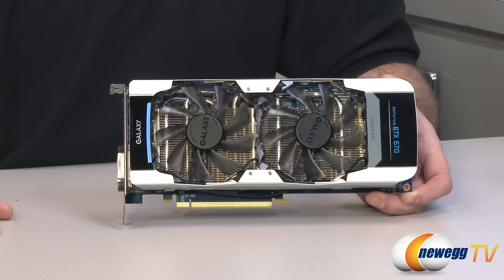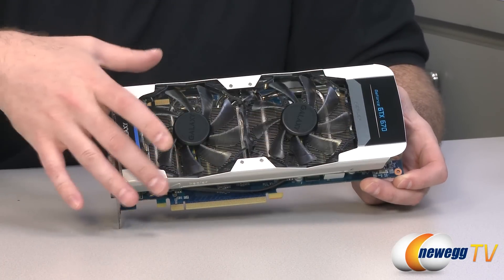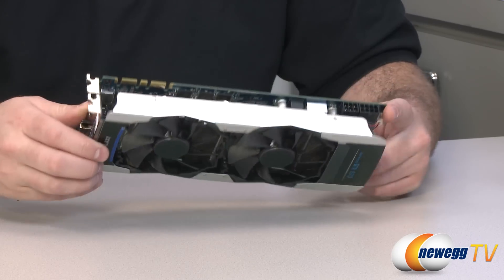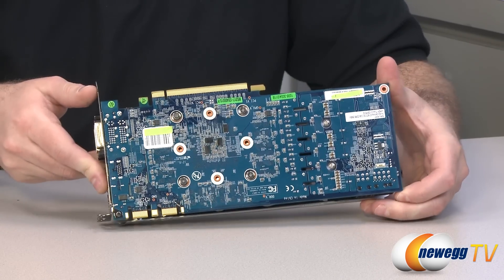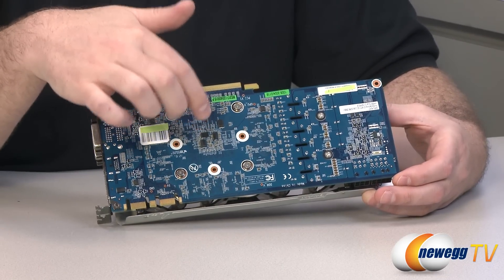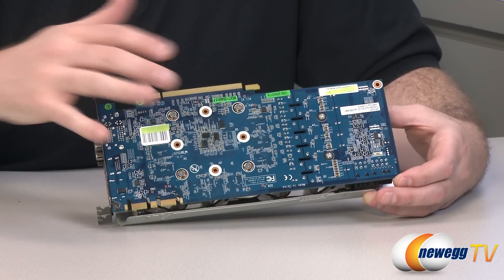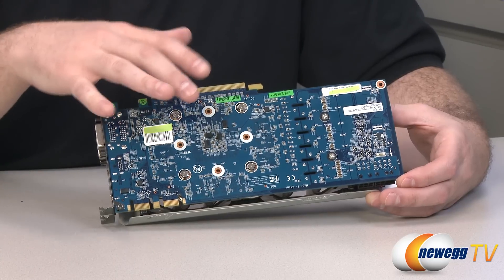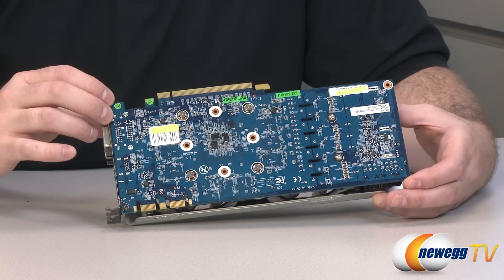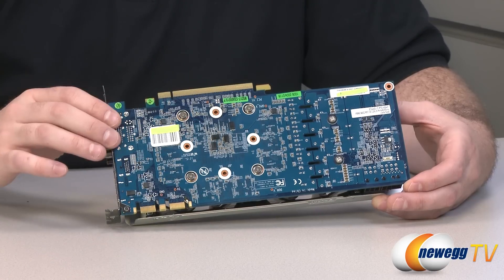Let's look at the card now. Here is the Galaxy GTX 670 Overclocked Edition. As you can see, they have a completely custom cooler designed for the GPU itself as well as all the power delivery, NAND modules, and that sort of thing. Flipping over to the back, they've also designed a custom PCB. The GPU has a base clock and a boost clock — the base clock is what the GPU runs at by default, and given an appropriate thermal environment, if the GPU is not overheating, it will initiate a boost clock, which is like an automatic overclock for your GPU.